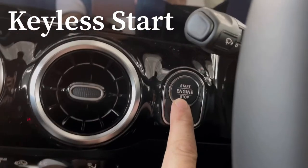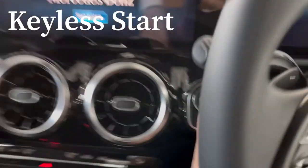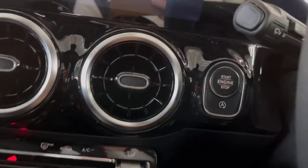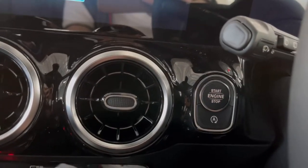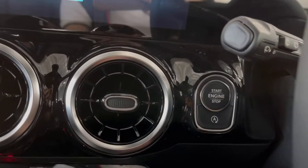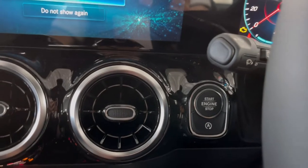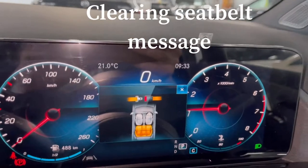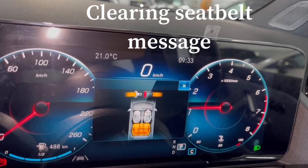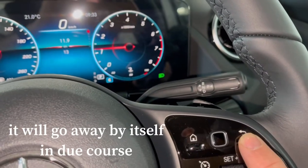Starting the car is done with the engine start-stop button on the left-hand side of the dashboard just behind the steering wheel. It's a little bit hard to see from where you're sitting, but once you know it's there it's no trouble — you'll see a pulsing light waiting for you to turn the engine on. Your foot must be on the brake to start the car, so put your foot on the brake and push the start button. Every time you start the car you'll get a seatbelt message in the display; simply clear that with this button on the steering wheel.